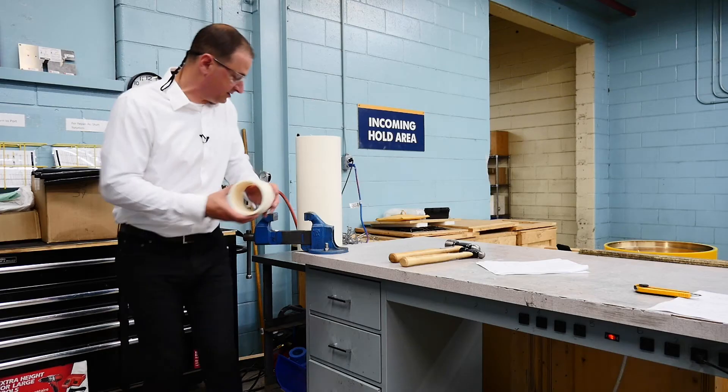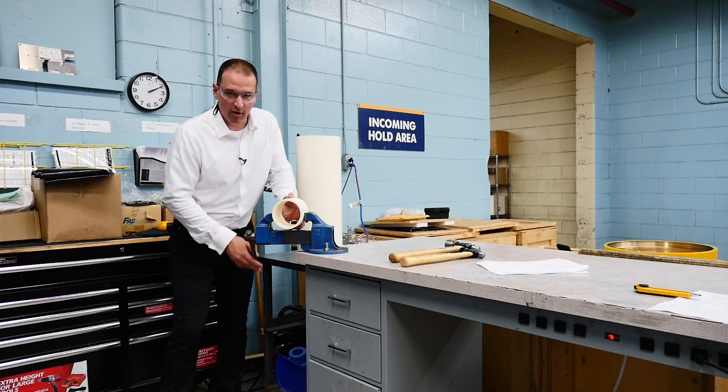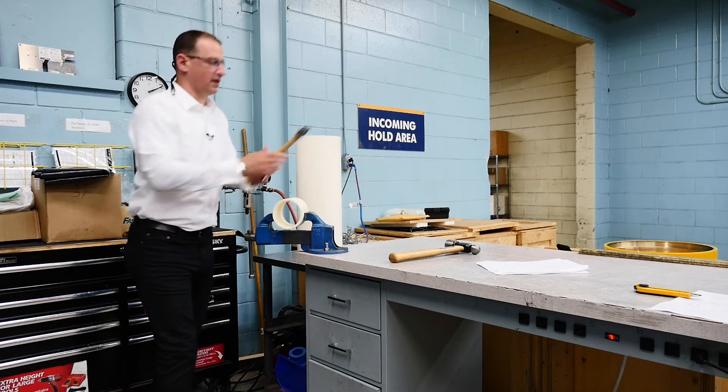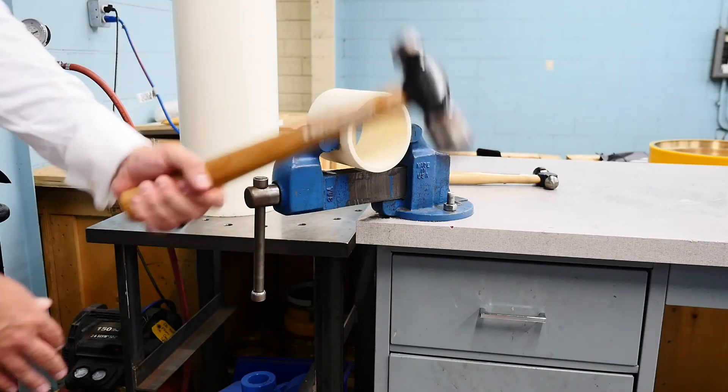Now, that's a pretty slow test. What we're going to do now is give it a little bit more of a real-world test. So here we've got a nice little hand sledge. Let's try it with the bigger hammer.